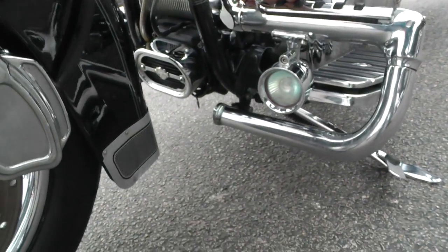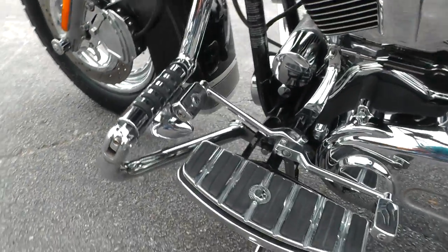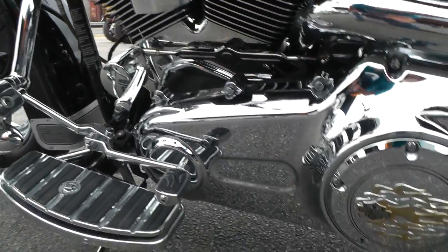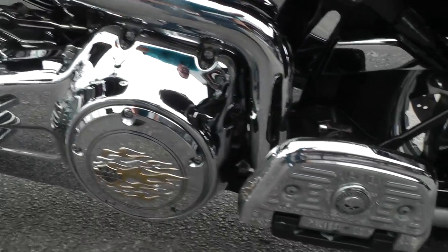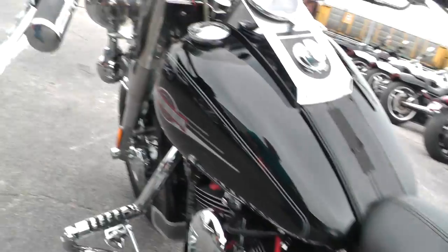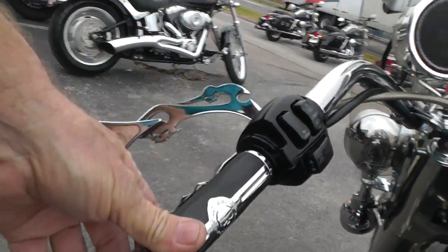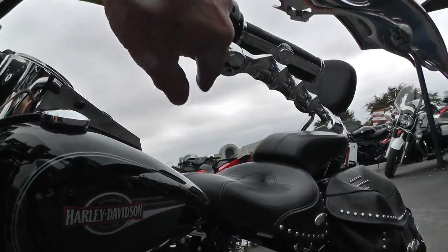There's a set of driving lights down low, upgraded Willie G floorboards, pegs, and pedals. There's Harley trim on the derby cover with some of the skull package there. It's also got upgraded hand grips — skull grips and skull levers.